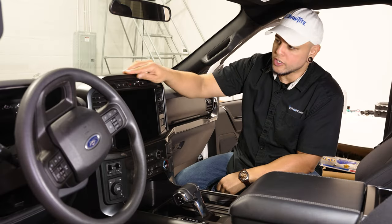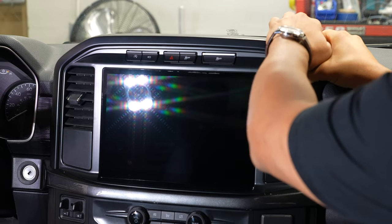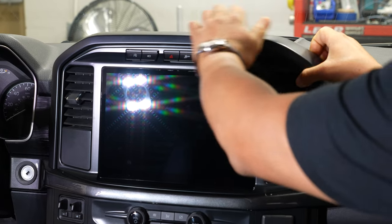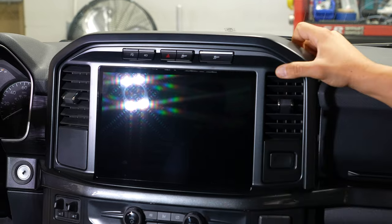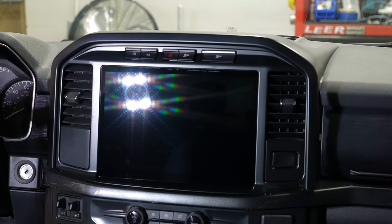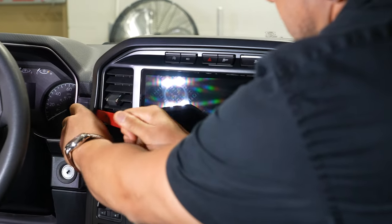Where you want to start is right around the radio bezel — this little trim right up here just pops off towards the rear. It's got a bunch of clips holding it on. You don't need a panel tool, but if you have one it may help you pop off some of the corner parts.